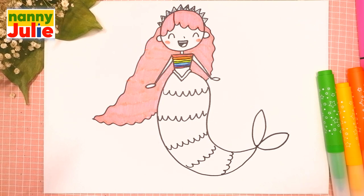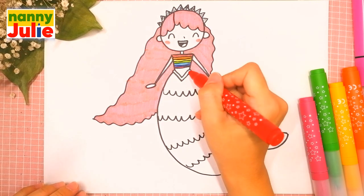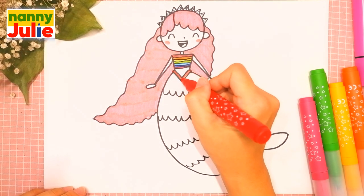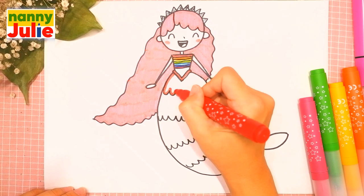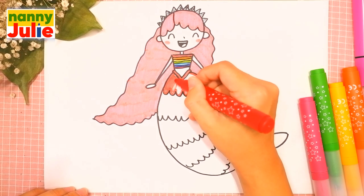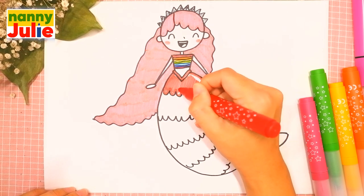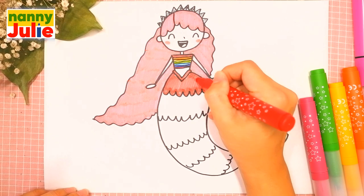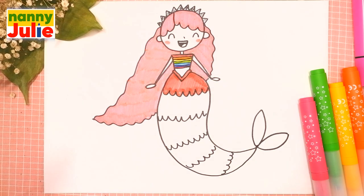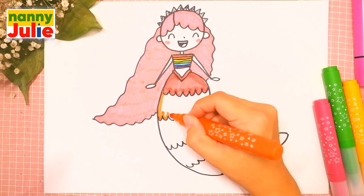Then let's color her tail — I color her tail with the colors of the rainbow too. Check my Patreon for a cute coloring page with princess and private drawing lessons for kids in Zoom. The first color is red — tracing and coloring inside. The next color is orange.